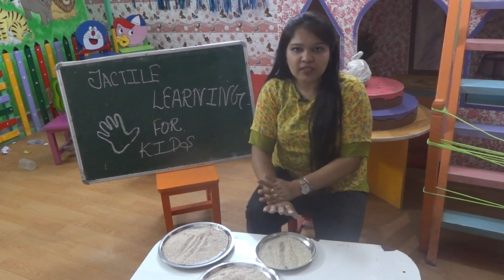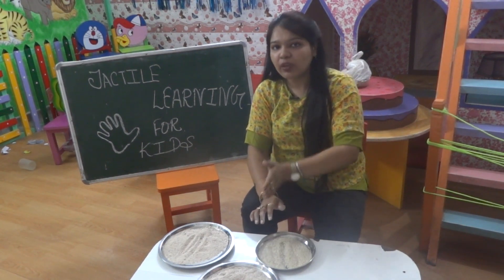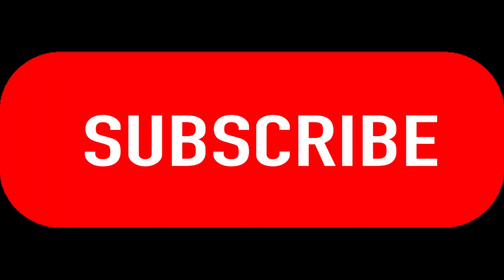These are the basic activities which you can perform with your child when the child is 1.5 to 2.2 or 2.3, when the child is not able to hold the crayons properly. Some more activities I will share with you in my next video, and then I will share the writing procedure also, which is further ahead. Till then, perform these types of activities with your child and keep learning. Bye-bye.